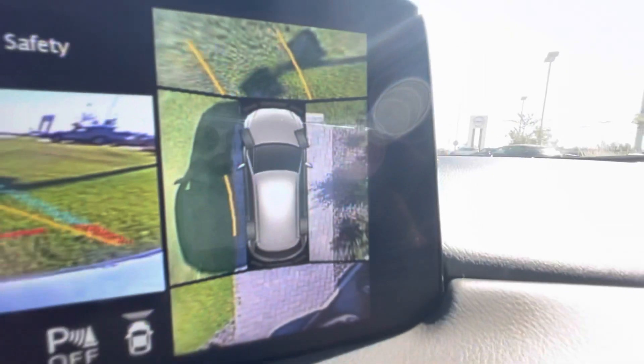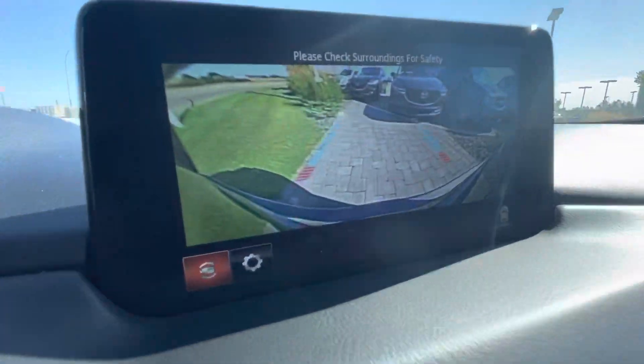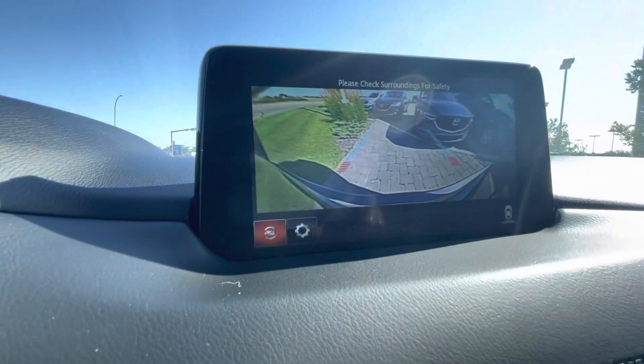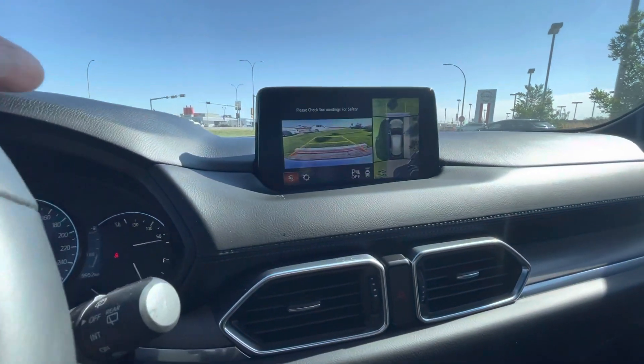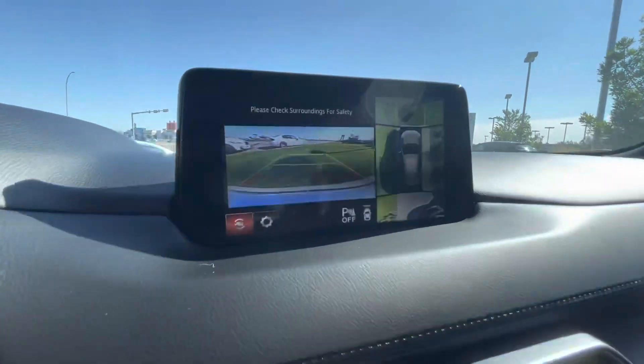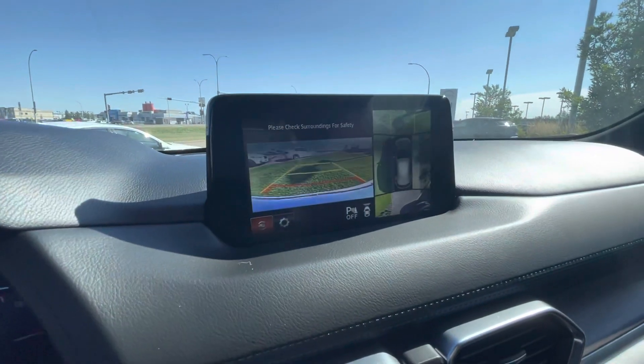If you turn the steering wheel to the left, it adjusts to the left. Now on the reverse camera, it has guidance lines and parking sensors, but those lines don't actually move when you turn the steering wheel. So it's only the front camera and the side camera that adjust.